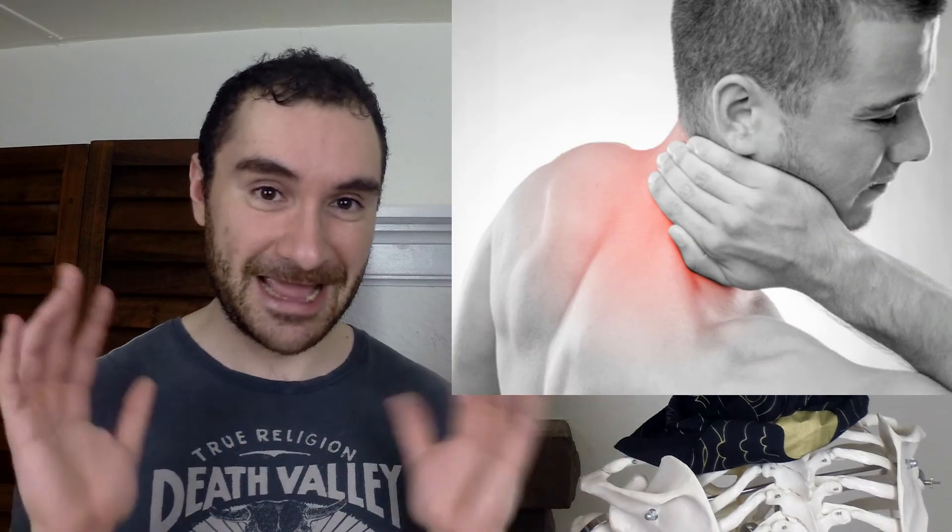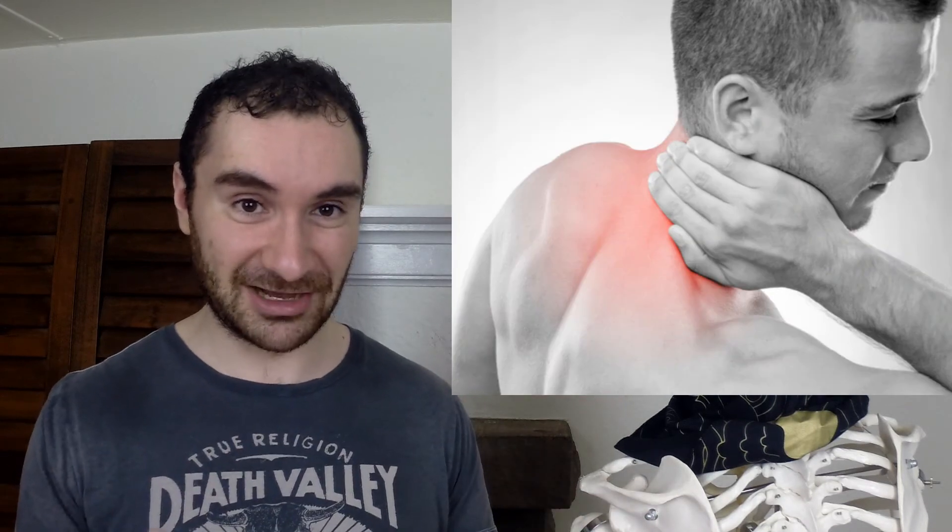So many of us exacerbate that muscle imbalance. If you do a lot of shoulder shrugs in the gym without exercising your lower traps, you make the imbalance even greater. And if you carry a backpack, you're using your upper traps to stabilize it. If you only use your upper traps and never work your lower traps, this can cause neck pain, back pain, shoulder blade pain, and other shoulder issues.